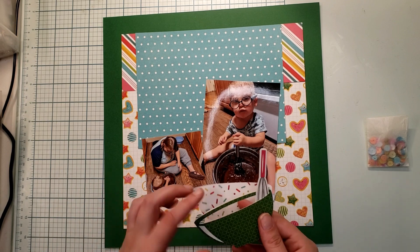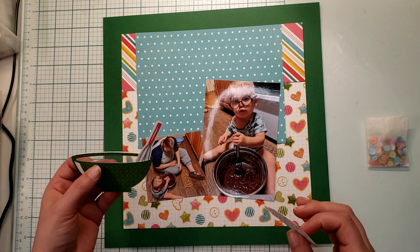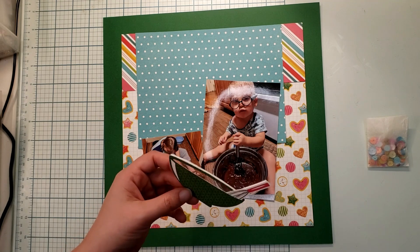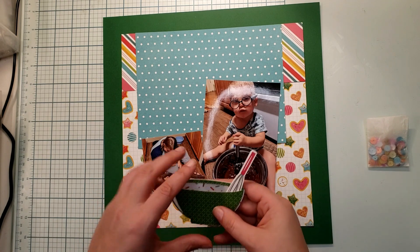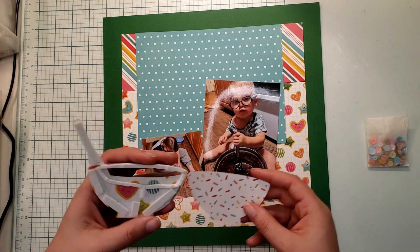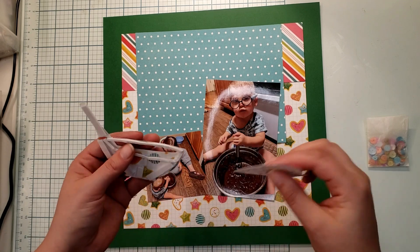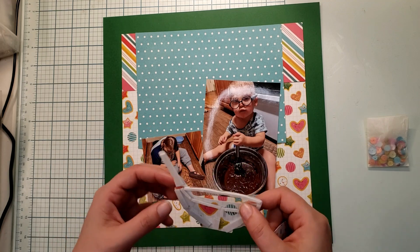I picked up this cut file from Miss Kate Cuttables. She does an awesome job of layering her embellishments. There was one layer and then another layer that needed to go on top of the bowl. I decided to mix up the bottom layer - she added a spoon and another top layer to make it look like liquid stirring - but instead I cut these three pieces and used a sticker from the sticker sheet to make my whisk in the bowl.